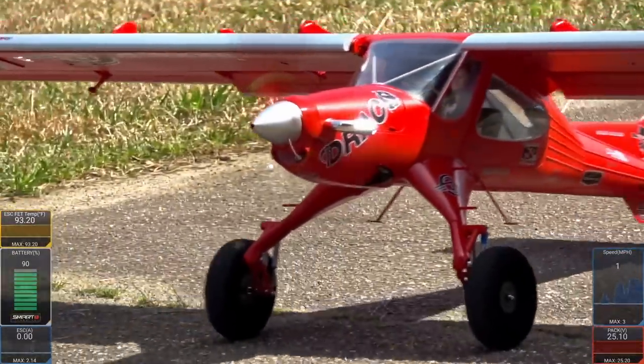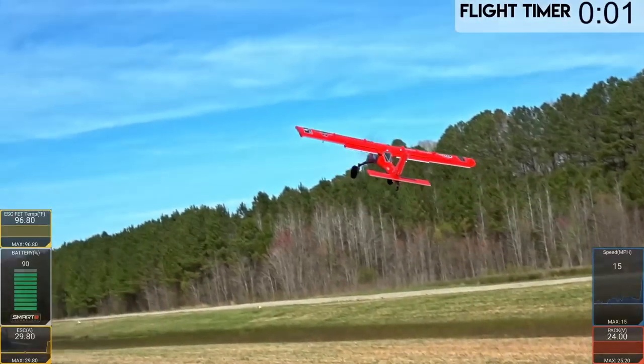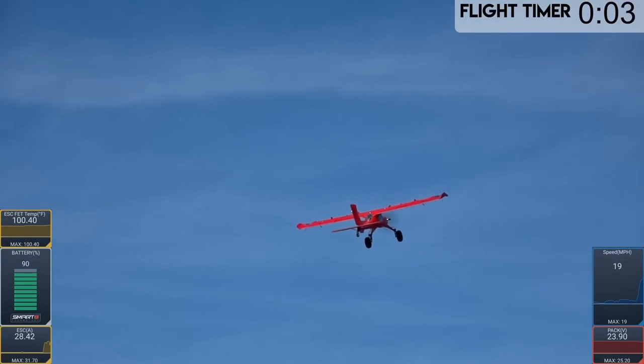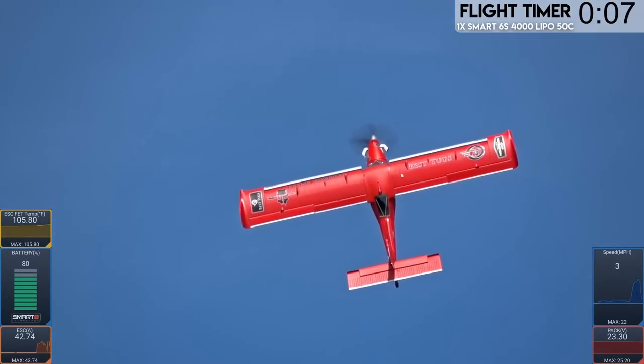Who doesn't like Timbers? Timbers are one of my favorite planes to fly. All right, get her up. Let's test out our hovering. Oh yeah. That's where it should be already.